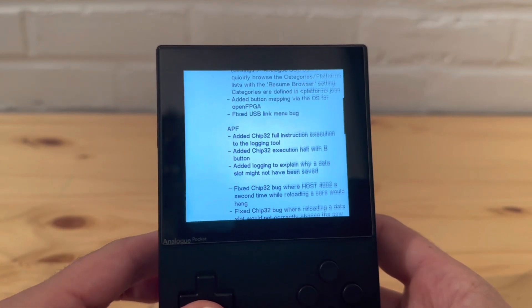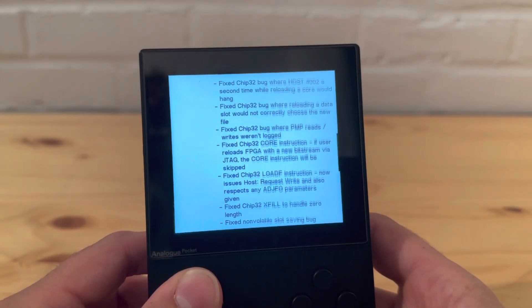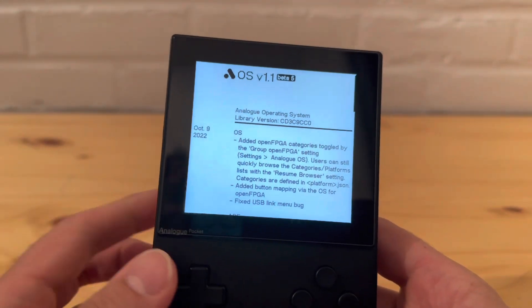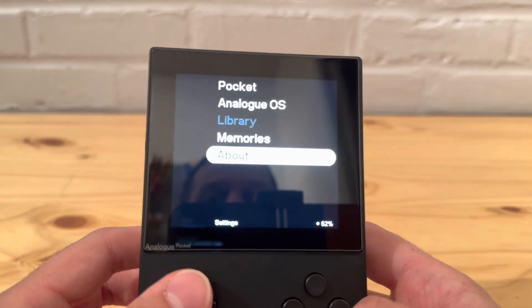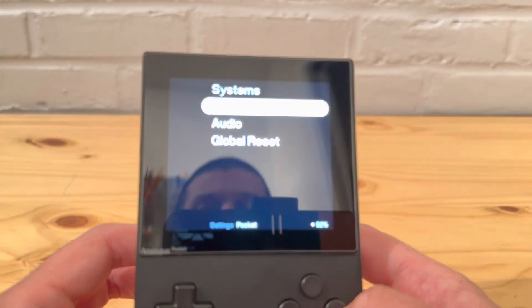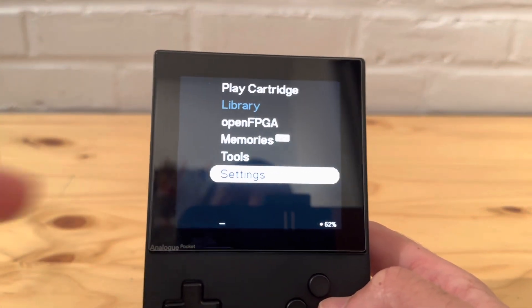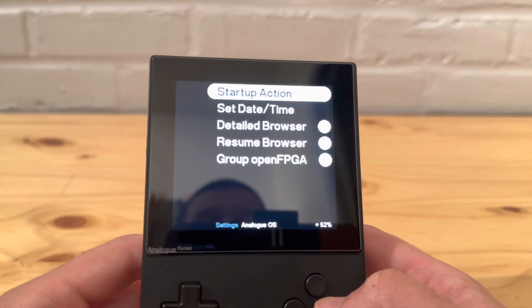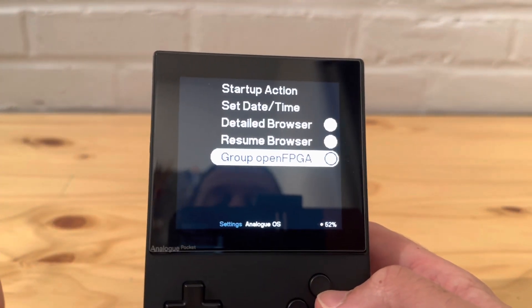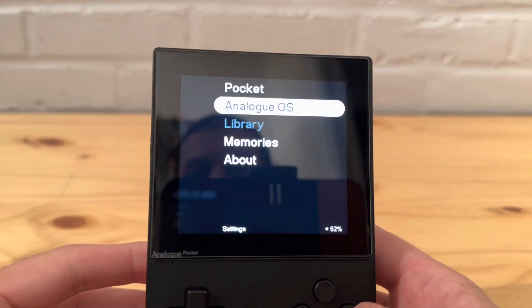It's always cool that they include all the release notes on the device as well, but I'll also put the release notes in the description below in case you want to see them there. Let's go to the Pocket settings first. Go to Settings, then Analog OS, and make sure you select 'Group Open FPGA' - this will automatically group your cores.